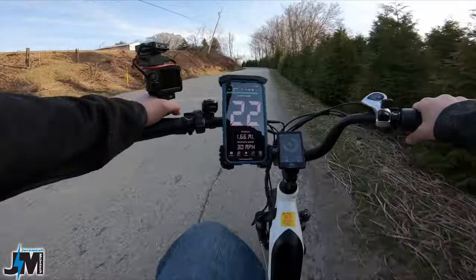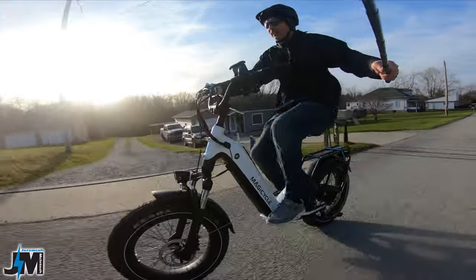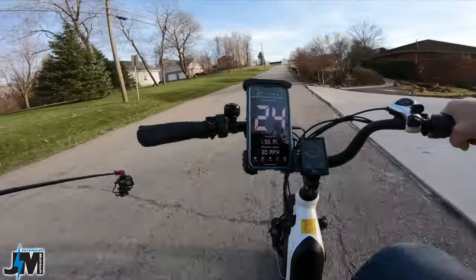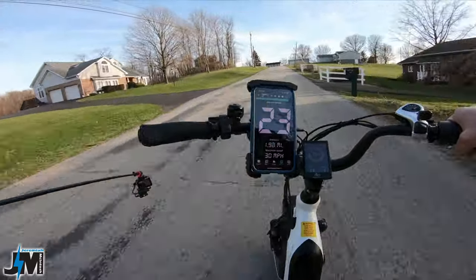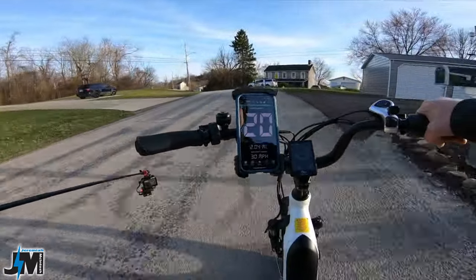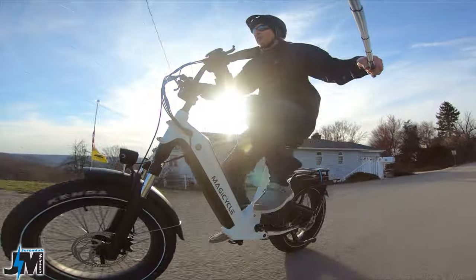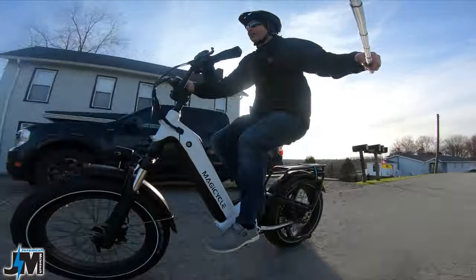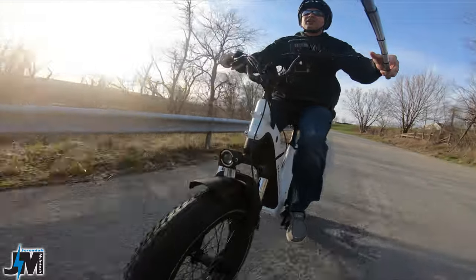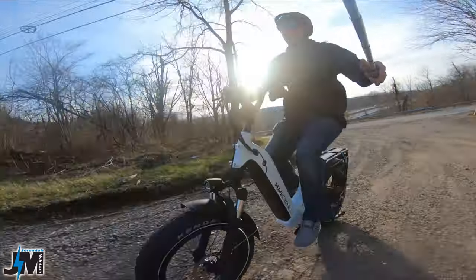At 25 miles per hour the pedal cadence is a little fast. This bike has a 14 to 28 freewheel on the back — it would have been nicer to see an 11 to 28 freewheel for higher speeds, something I'll definitely be upgrading. The size feels like a better fit for me than the full-size version since I'm a smaller person.